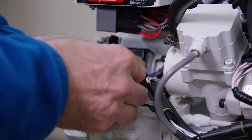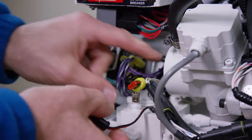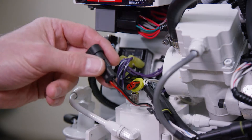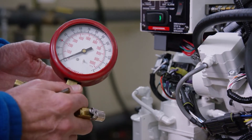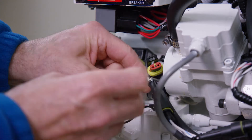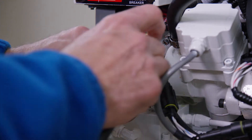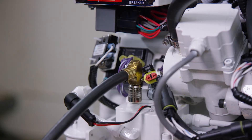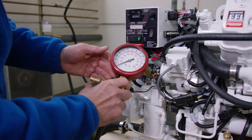To bleed the fuel system, first disconnect the fuel module from the engine wire harness. Attach your fuel pressure gauge set and direct the bleed hose from the pressure gauge into a proper container. Open the bleed valve on the pressure gauge.